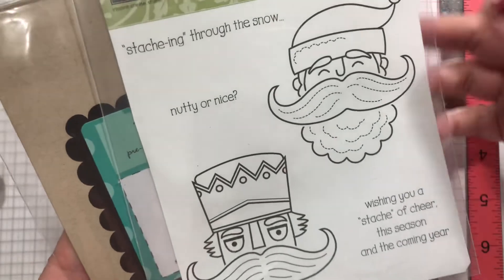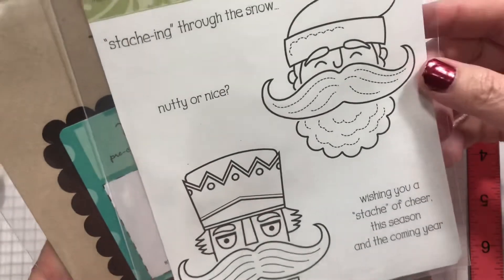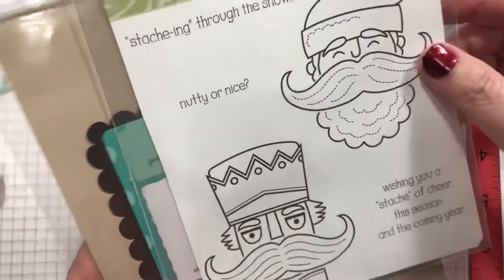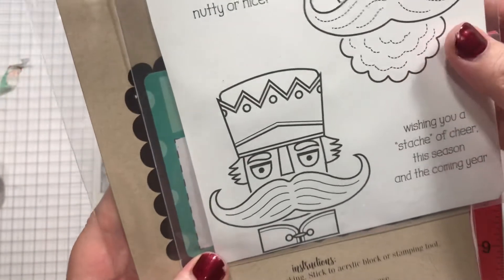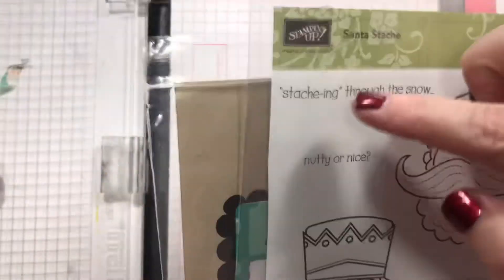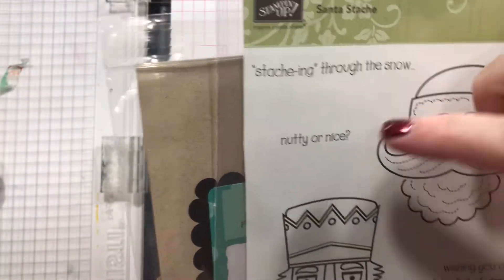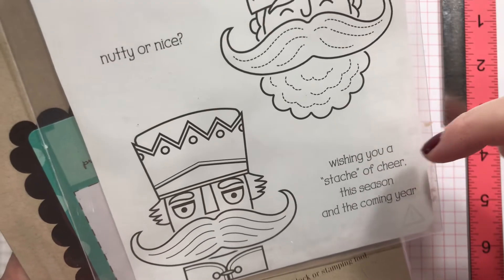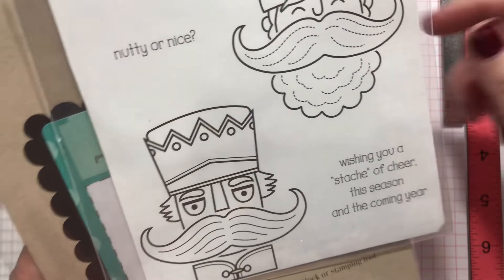This is a really old — or older — Stampin' Up stamp set. And I love nutcrackers; they used to freak me out and fascinate me as a child. So you've got 'Stashing Through the Snow,' 'Nutty or Nice,' and 'Wishing You a Stash of Cheer this season and the coming year.'